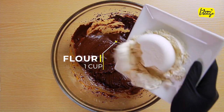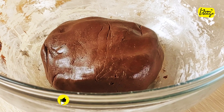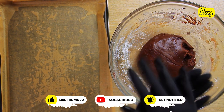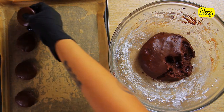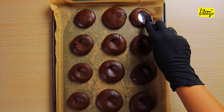Next, add one cup flour and form a dough with a spatula. Cover your baking tray with baking paper and make small balls of the dough and flatten it with your palm. Now grab a spoon and press it down on the cookie dough from the backside to make it look like this.